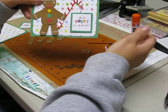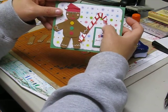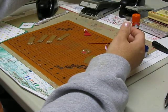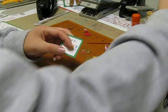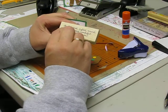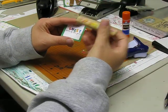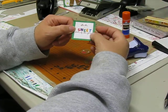The candy cane is just a scrap piece of paper where we took a red marker and randomly gave it some red stripes, and then here's some ribbon. It says 'It's the sweetest time of the year.' We took it from the Stampin' Up 'Jolliest Time of the Year' set, colored in part of it, and with a random stamp it became 'It's the sweetest time of the year.'